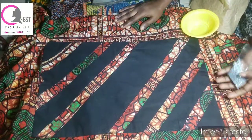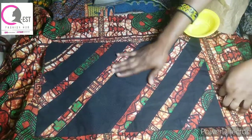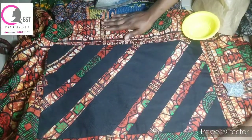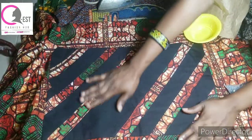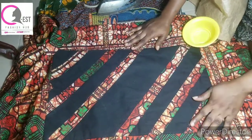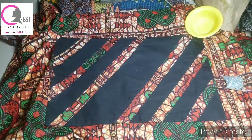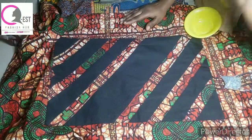Hello friends, welcome to our channel. My name is S and this is QS Fashion. Today I'm going to be teaching you how you can stone your clothes - two different ways you can stone clothes even without having a stone machine.